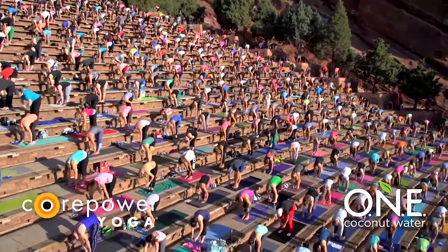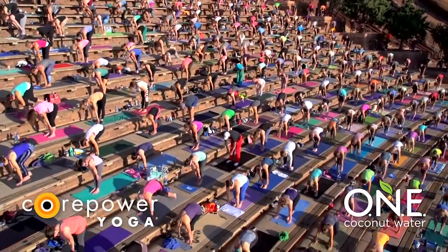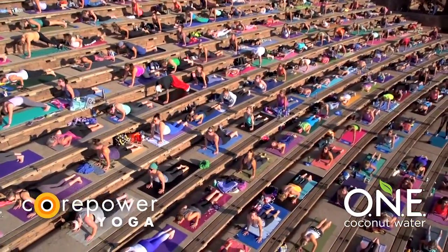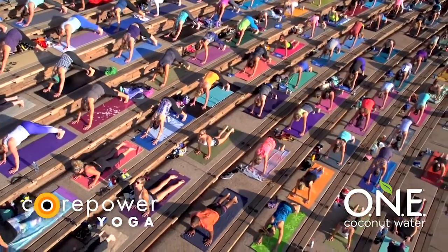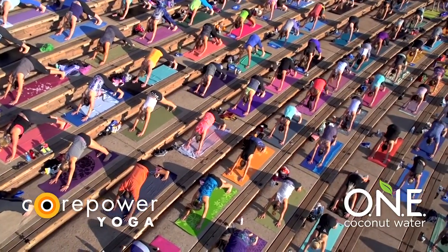Inhale, halfway lift. Exhale, chaturanga this time. High to low plank. Your exhale lowers you just halfway down. Inhale, upward facing. Look forward. Lift your thighs. Exhale, downward facing dog. Breathe in, breathe out.